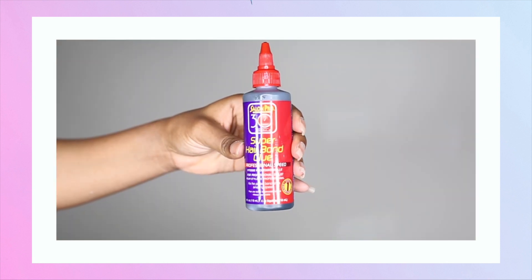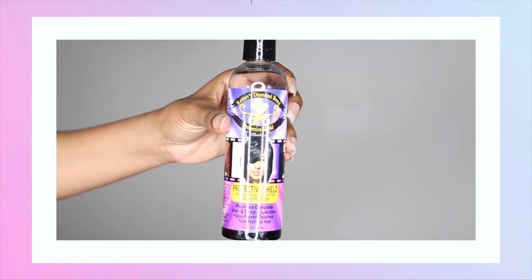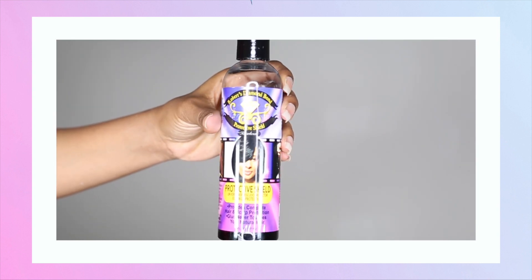For this style you will need a wig cap, hair glue, and this protective shield which I will link in the description box below.